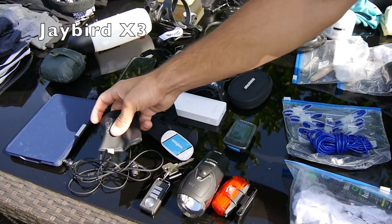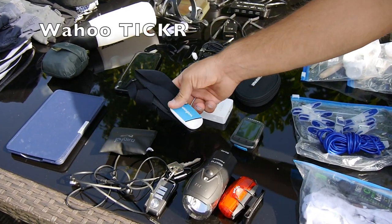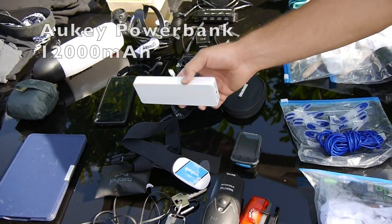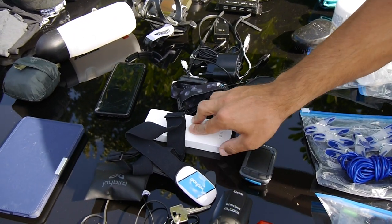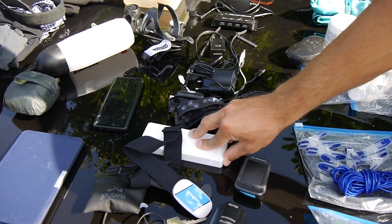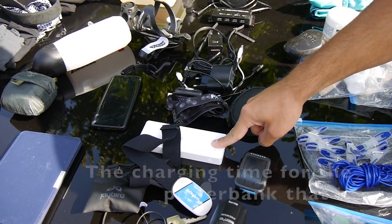I got a pair of wireless and wired headphones. My heart rate sensor. A power bank — this is actually pretty critical, because I use it every evening, and it turns out it doesn't charge fast enough, so I have to change this setup for the next time.